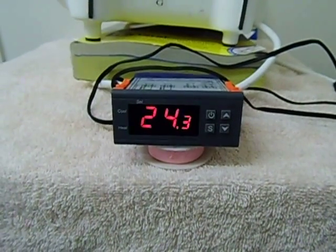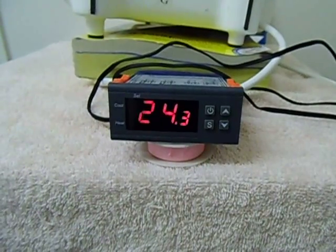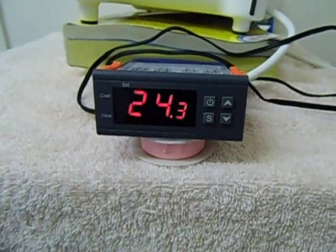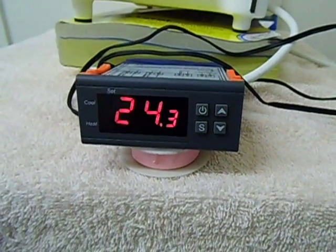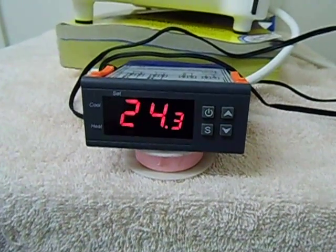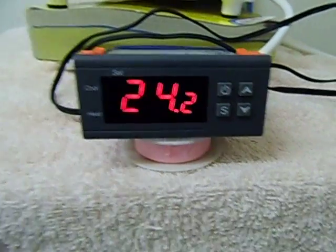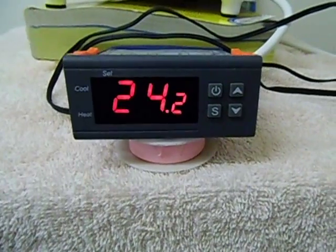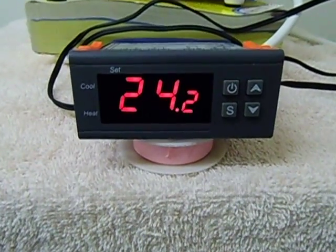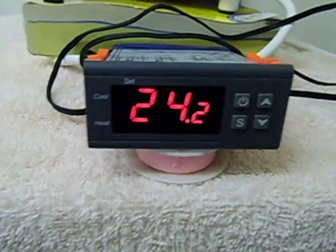Good day everybody on YouTube. I just want to share some information with you about a digital thermostat — it's called a digital temperature controller. You can use it for aquariums, you can use it for your brew when you're making your beer or anything like that.